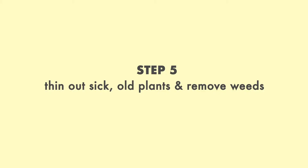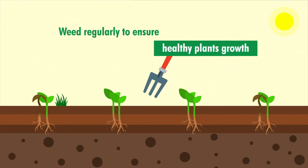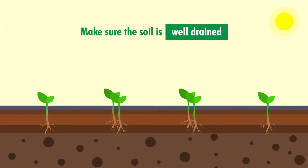Step 5: Thin out sick plants and remove weeds. Weed regularly to ensure healthy plant growth. Make sure the soil is well drained.